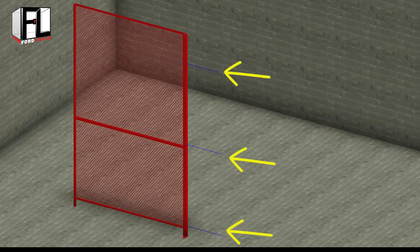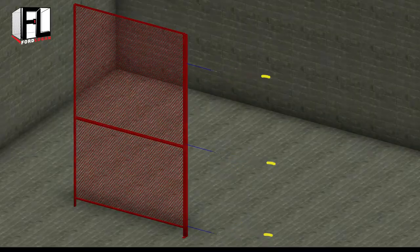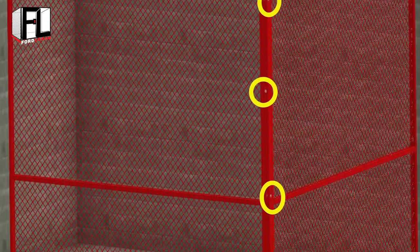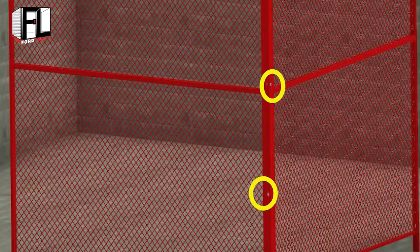Every connection should be staggered and alternating directions as shown. This is a top-down view of what the staggered connections should look like. Note: if you do not skip the holes, the second panel will not assemble correctly.